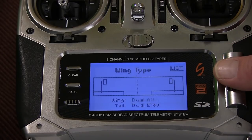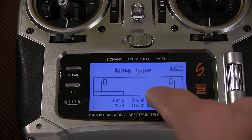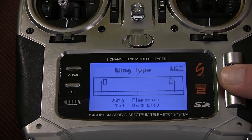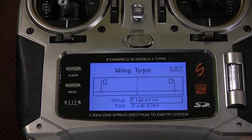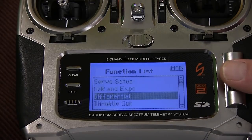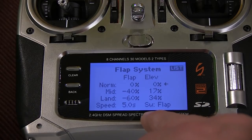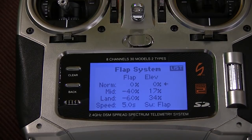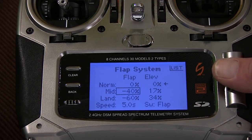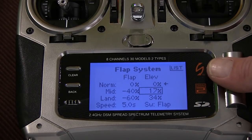Then I go to something called flapperon. You can see the image of the wing changes. Here you have dual aileron — one aileron there and one aileron there — but I want flap on, and then you see it goes throughout all of the screen. This is the only thing you need to do. Then you go back to the ordinary settings and go down to flap system. When you go inside, the settings will say inhibit — just press inhibit and scroll the button and you've enabled it. I have used 70% on mid and 30% dive rudder on landing.